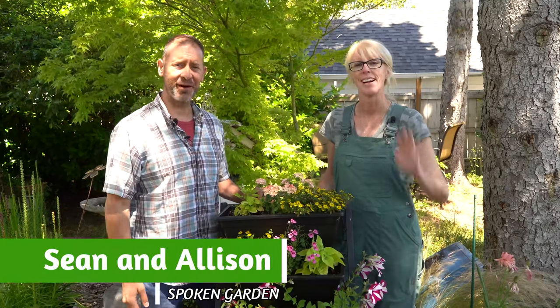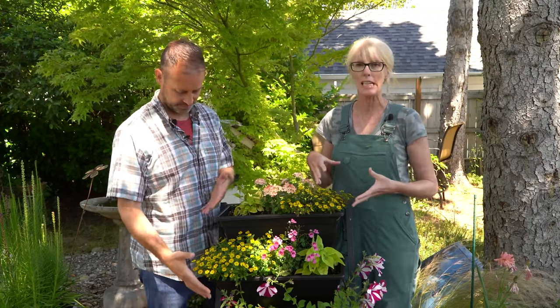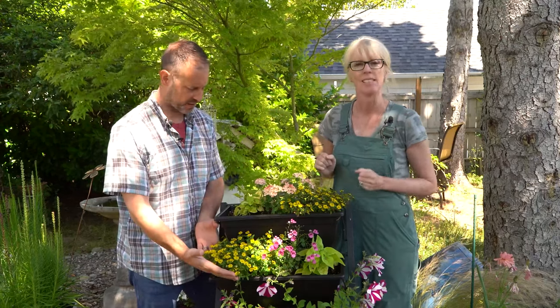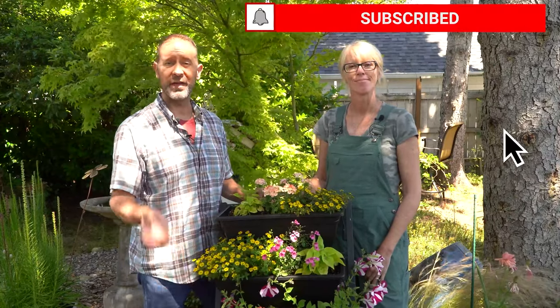Hey everybody, Shawn and Allison here from Spoken Garden. We're back doing plant chats because it's Plant Chat Friday. You know how much we love plants and flowers just like you guys. So we're excited to be featuring the Creeping Zinnia today. So today we're going to cover basic plant care, deadheading, and then companion plants. Let's get started.